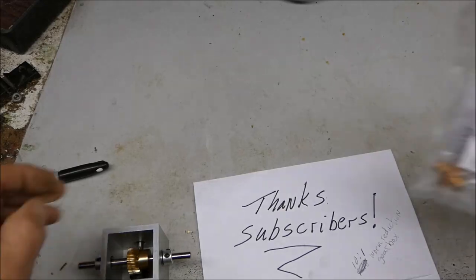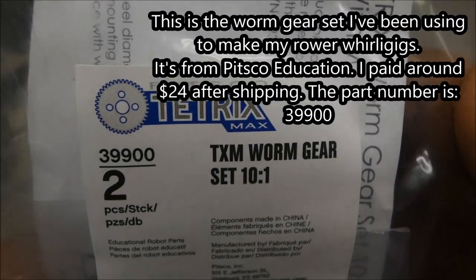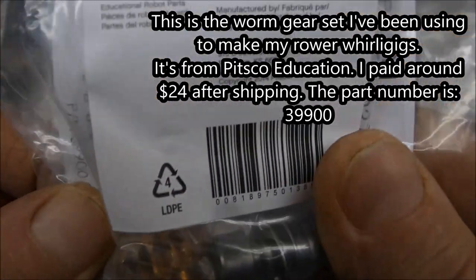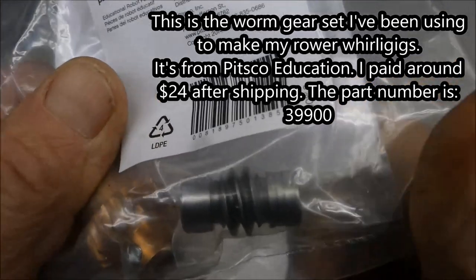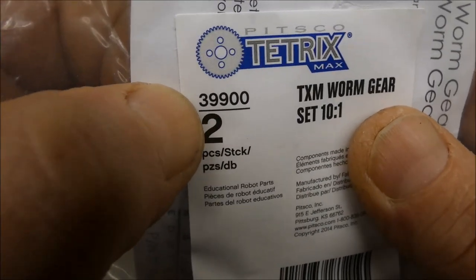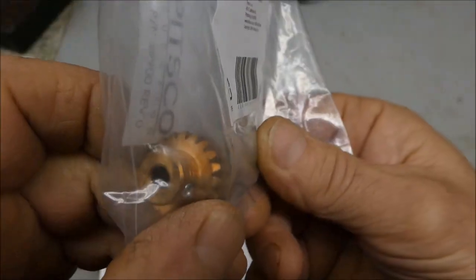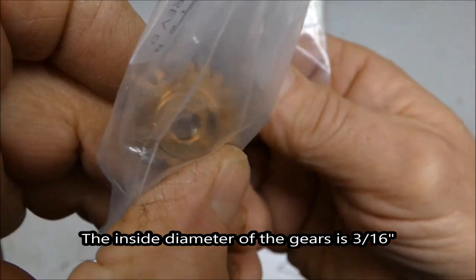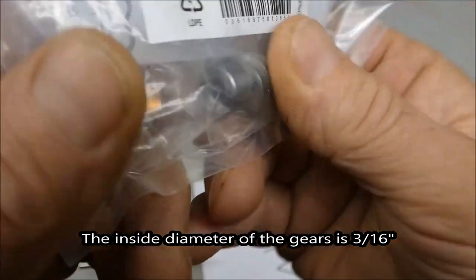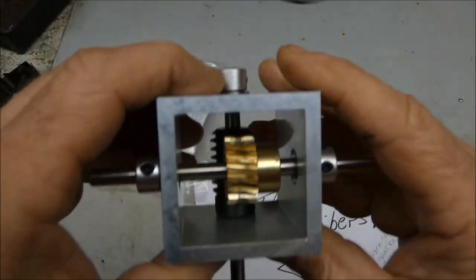Here's the gear set I've been using from Pitsco Education — it's a 10 to 1 ratio. It's about $24 by the time you pay for shipping. The part number for this is 39900 and this accepts three-sixteenth inch rod. This works real well.